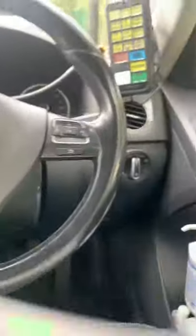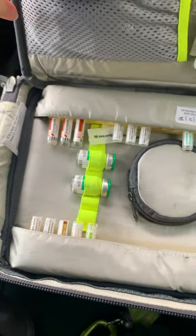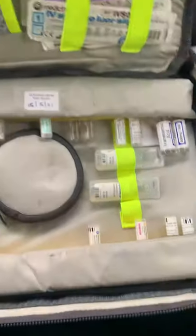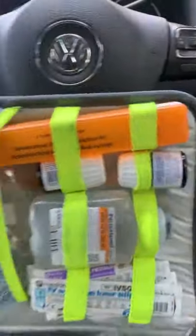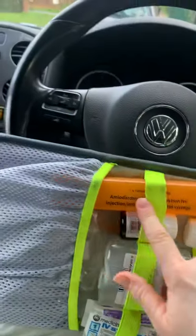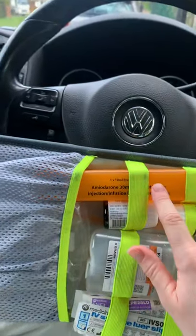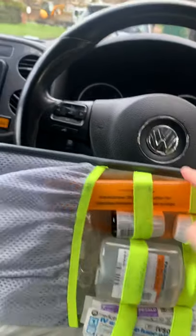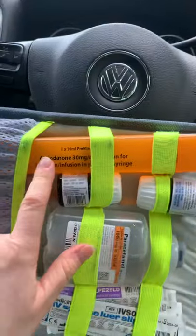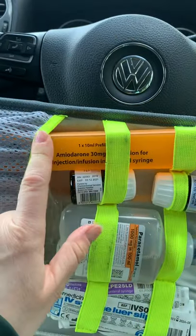We open up the other side and at the top we've got our Amiodarone. It's in a pre-filled syringe — because when you're in cardiac arrest they want things pre-filled so it doesn't get confusing and you have bandwidth to work on other things. That's for your cardiac arrest shockable rhythms. We've got 300 milligrams in 10 mils, pre-filled.